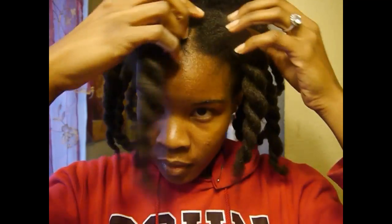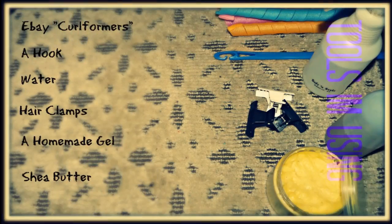Hey YouTube! In this video I'm going to show you guys how I do a curl former set on my natural hair. Here are some of the tools and items that I will be using in this video.